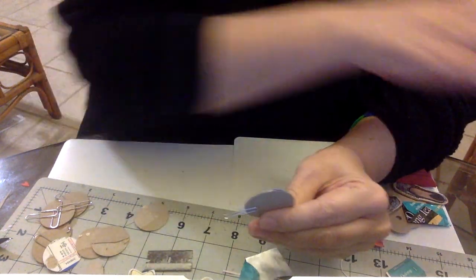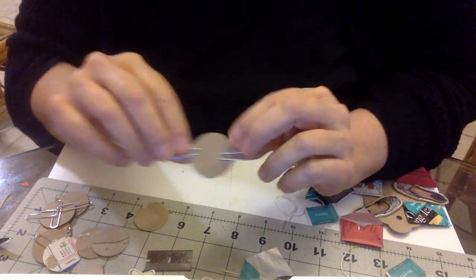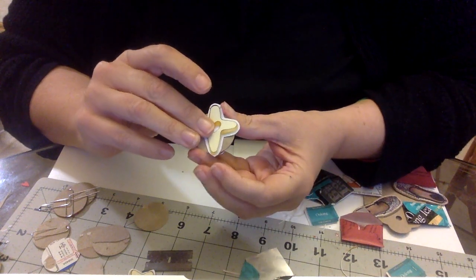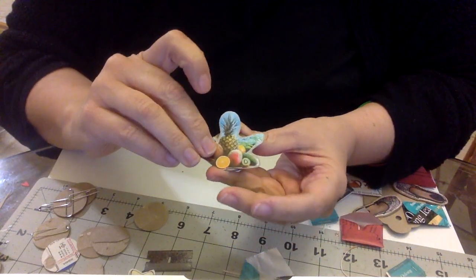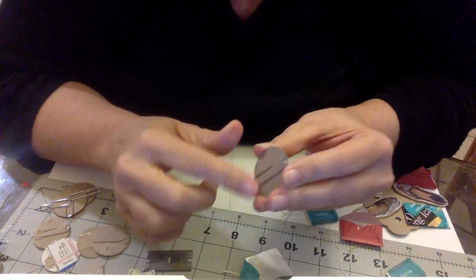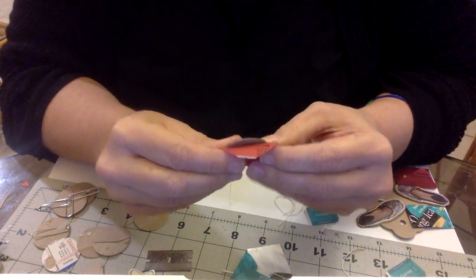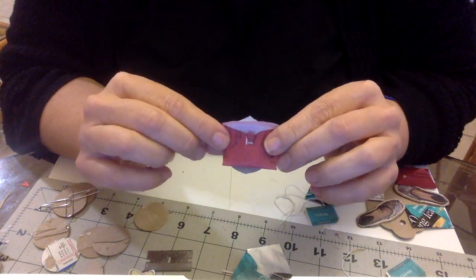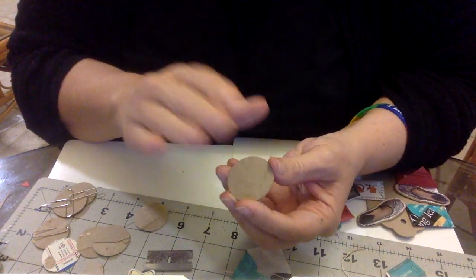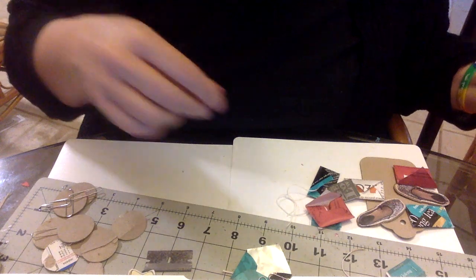I let the blanks dry and then I have something I can use anything on top of — just pop a magazine bit on it. Creating these blanks in advance gives me the option to quickly grab one and add a magazine image with diamond glaze on top. Even the little envelopes I made could work — cut a little off the bottom and they'd be good for this too. Making hidden paper clip blanks ahead of time gives flexibility.